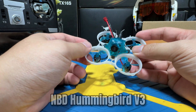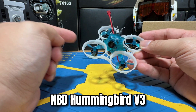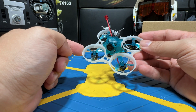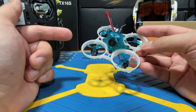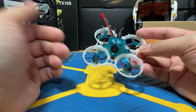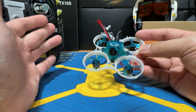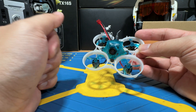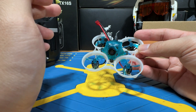Today we are checking out the Newbie Drone Hummingbird Version 3 Express Solaris Edition, and this is my first Newbie Drone — I'm quite excited. In this video, I will walk you through the entire setup process from connecting this to the radio and to the goggles, and giving you my first flight impression. If you are already an experienced pilot and just wanted to see how the flight footage looks, feel free to skip ahead to the timestamps in the description. Let's get started.